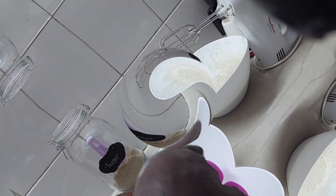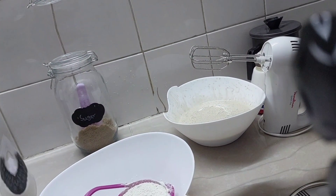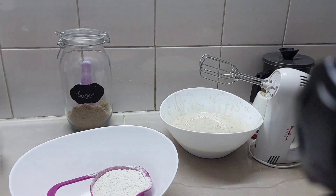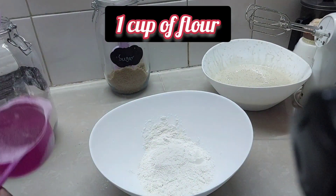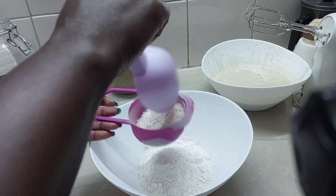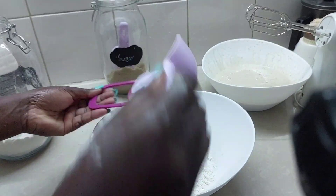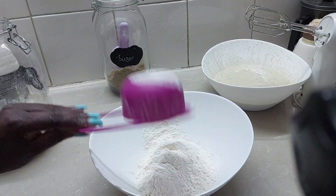We now mix the dry ingredients. We need one and three quarter cups of flour. So this is a cup — I'm just going to use it and measure three quarters. I don't want to get everything dirty. Yeah, I guess that's three quarters, so we have that.